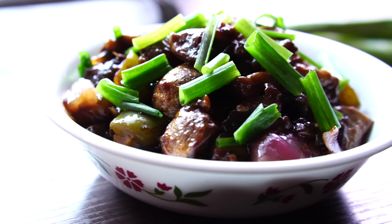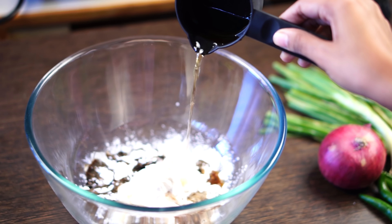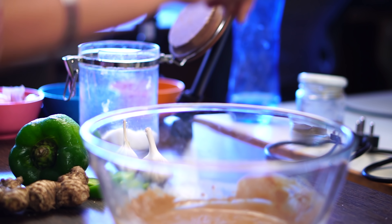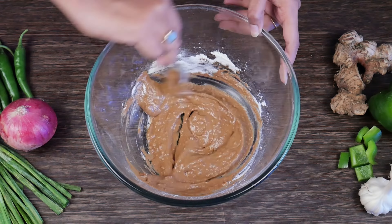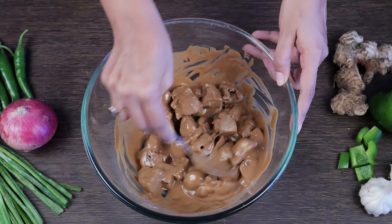For the batter, mix corn flour, flour, soy sauce, vinegar, salt and powdered pepper in a bowl and mix well. Then coat the mushrooms with the batter and keep it aside for about 2 minutes.